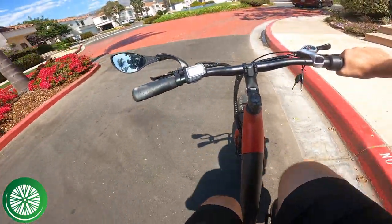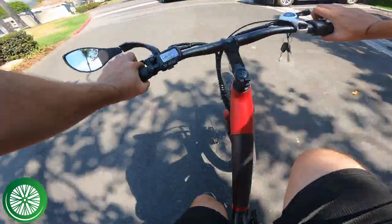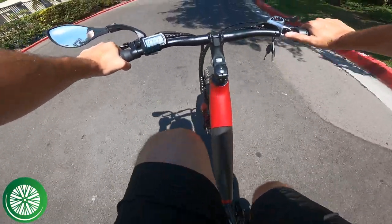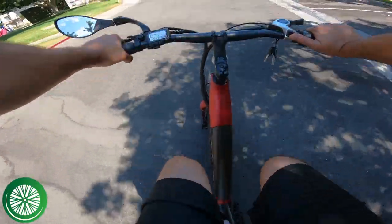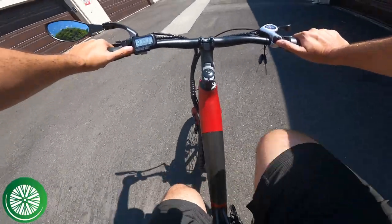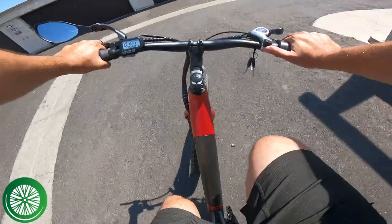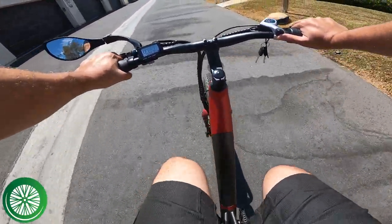24 and a quarter miles — that's really good. When we started I was saying 15 to 20, so it did a lot better than I thought. It's got Samsung cells in this battery, same size as the Rad Wagon, and it performed really well. Nice surprise with the throttle-only test for the Flyer L885 cargo bike.